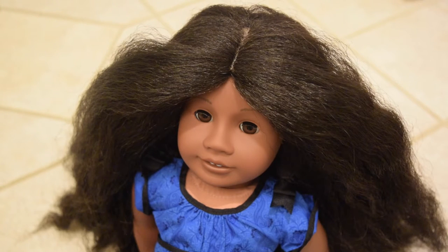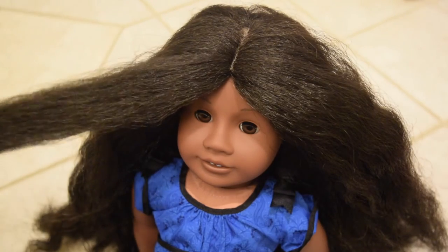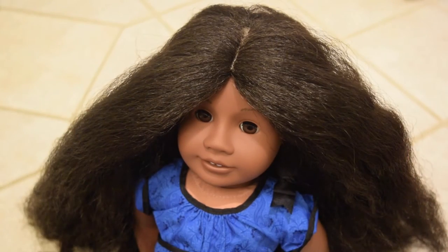That's how I manage Addy's hair. I just brush it like that, like how I just showed you, and then I style it. That's it. Thanks for watching and I hope I'll see you in my next video.